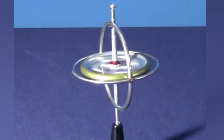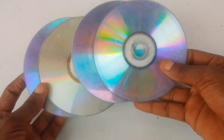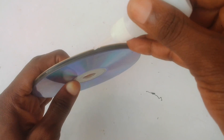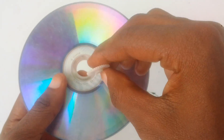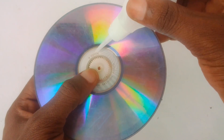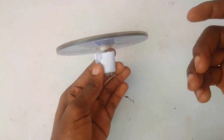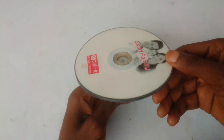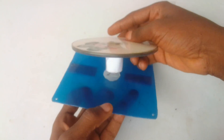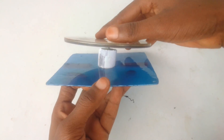Now that we understand what a gyroscope is, let's start this project by building a gyroscope. This type of gyroscope is called a motorized gyroscope because it uses an electric motor to spin the disc. There are other types of gyroscope that could use hydraulics or simple air engines to spin the disc, but this should work just fine.